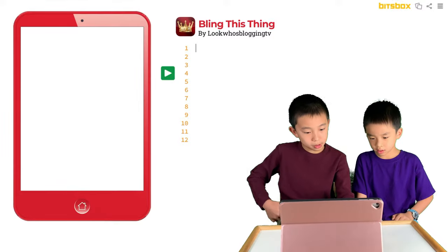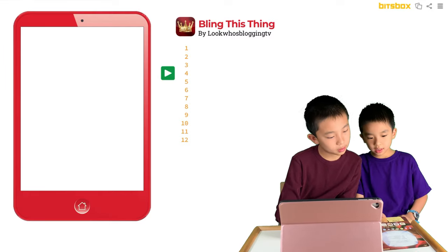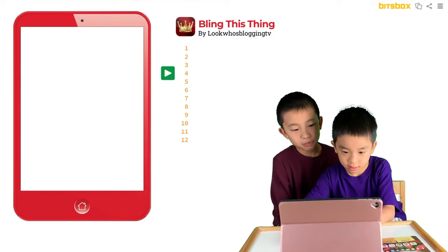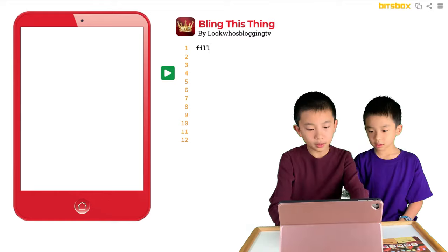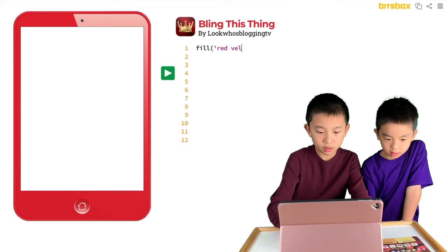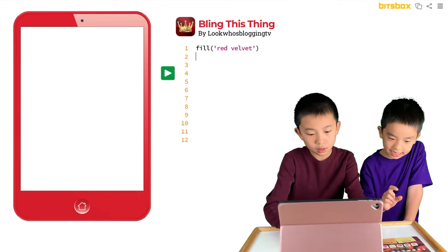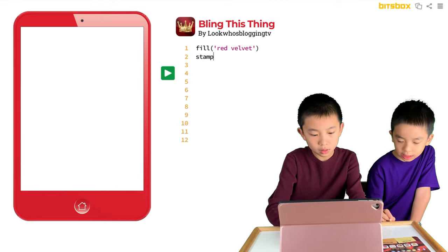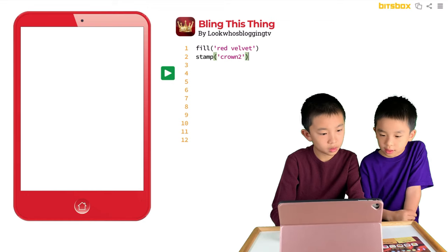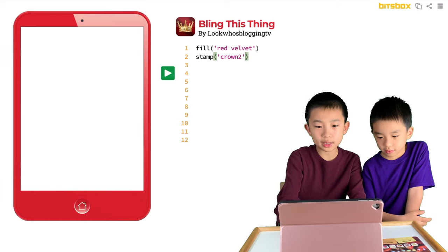Now we're going to add the code. We're going to fill the background with red velvet. Then add a stamp — Crown 2 at position 700. So: fill red velvet, stamp crown 2 at 700.